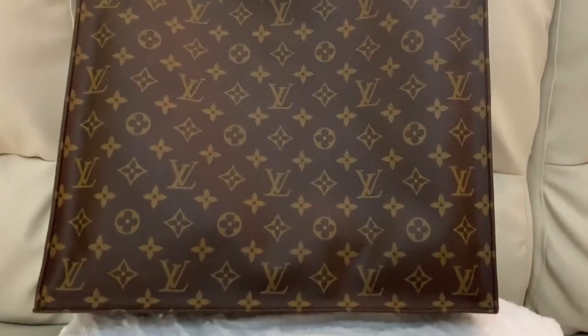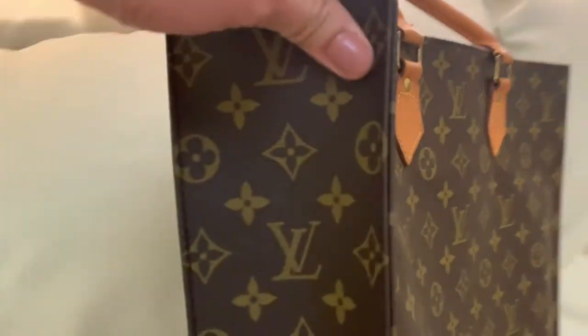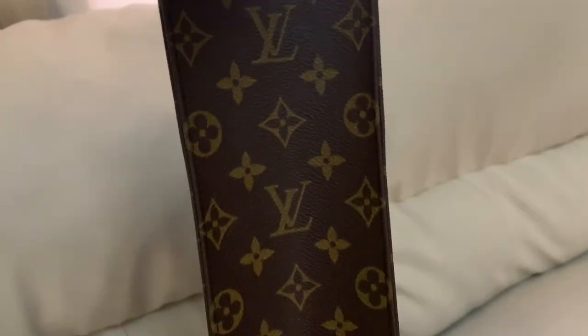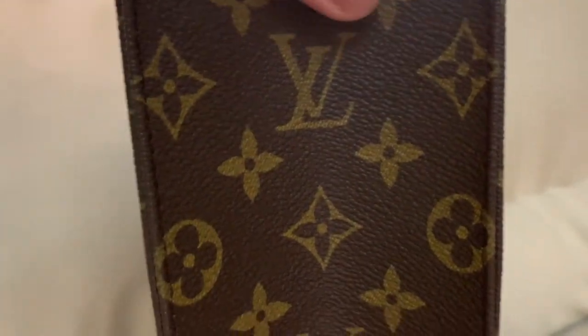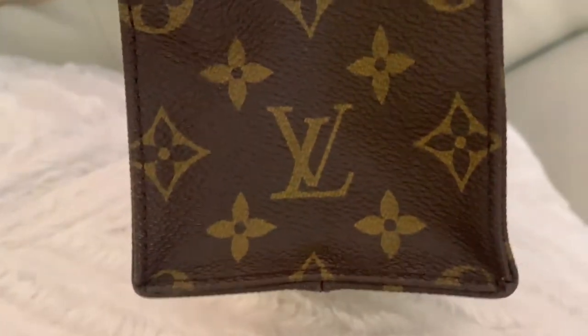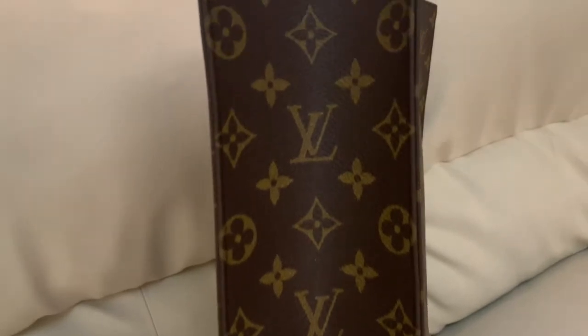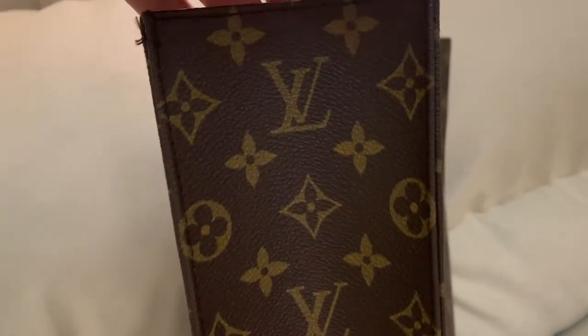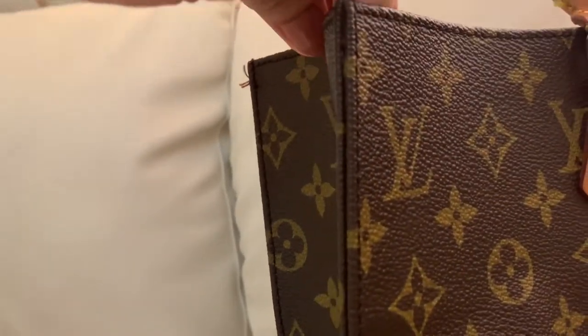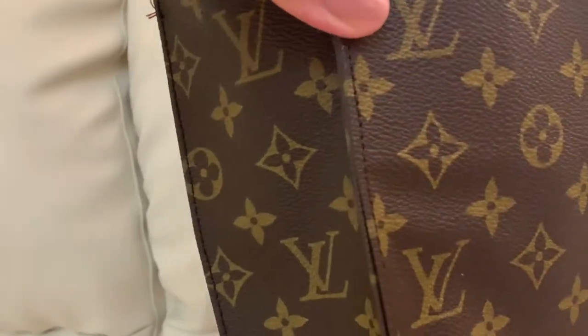I'm going to take a closer look at each and every part of the bag for the sake of those viewers who are trying to authenticate their vintage bags. This bag has dimensions of 38 centimeter length, 36.5 centimeter width, and 9 centimeter depth.